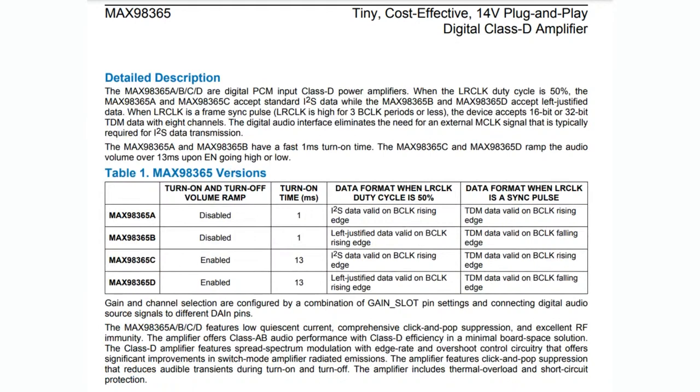As a final note, there are four versions — A, B, C, D — and they basically differ in how long the chip takes to turn on and when data is considered valid. It's about whether it ramps up the volume or turns on immediately, with timing varying from 1 millisecond to 13 milliseconds. I think only one version is available right now, but if you need a specific variant, contact ADI and they'll hook you up.